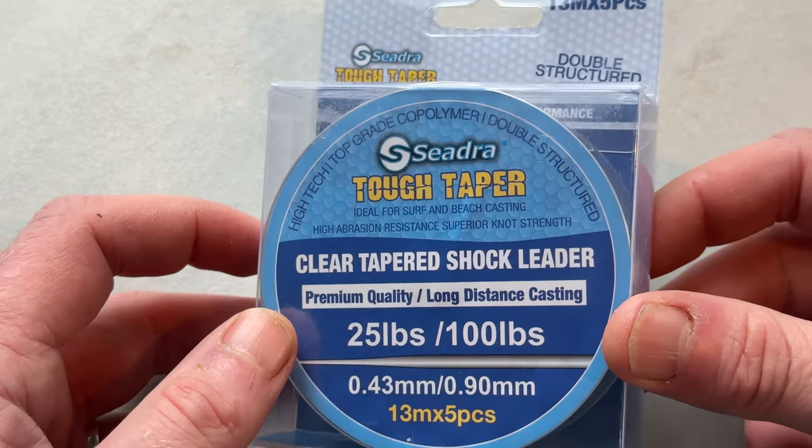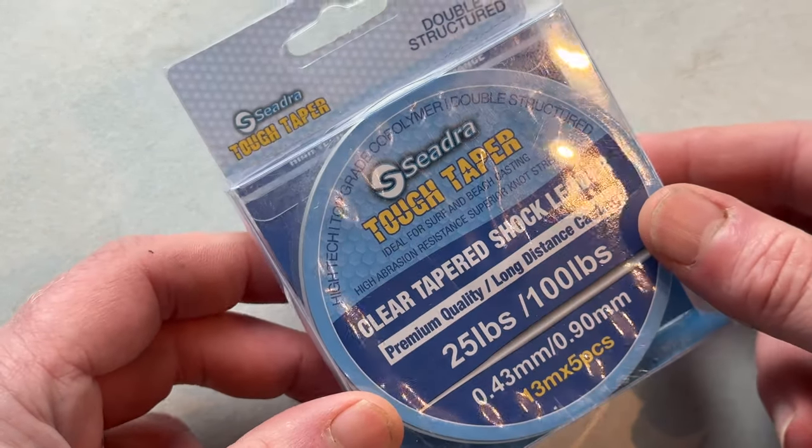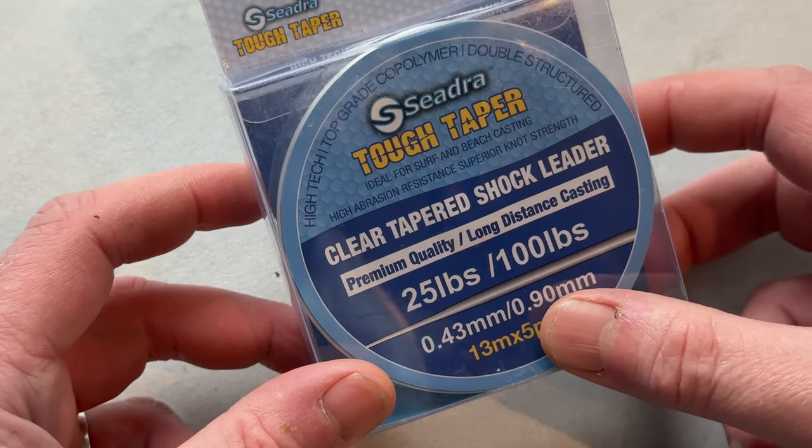Hi, it's Janssen from VMO. Welcome back to the YouTube channel. You may remember a couple of days ago I did a video on the all-new breaking strain in the Seedra Tough Taper Tapered Shock Leader. This one goes from 25 to 100 pound — that's probably the heaviest tapered shock leader on the market, making it perfect for fishing for species like tope with their abrasive skin, but also fishing over rough ground marks.